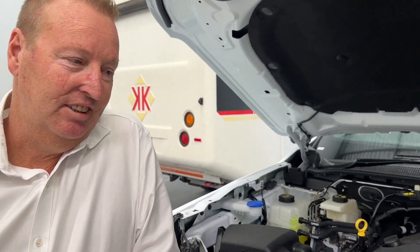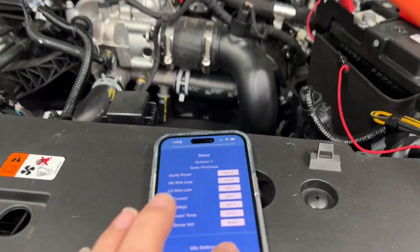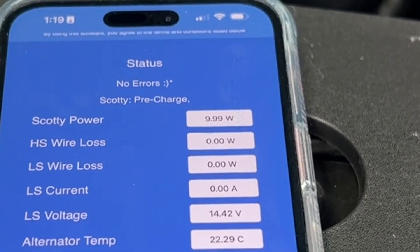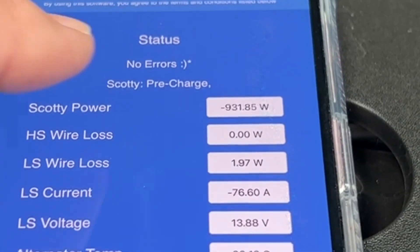We're going to do something pretty exciting here. We've just set up the test bench here — Scotty AI. The alternator is off at the moment. We're just going to turn it on and put it straight into hard mode, and you'll see the power start to pick up here fairly quickly. So it's now ramping up.